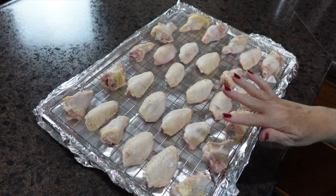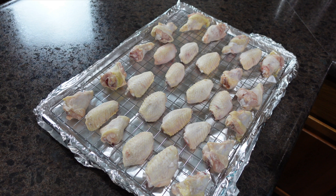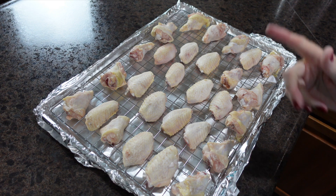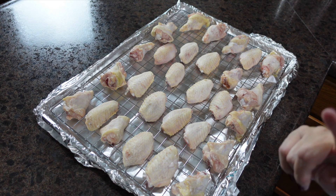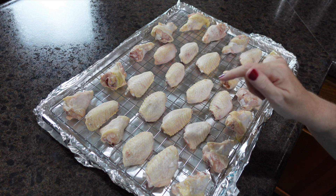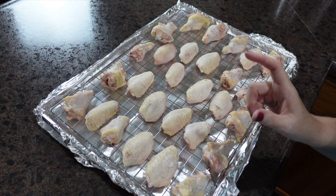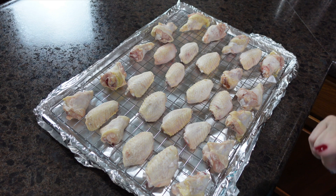Our initial cook time of 30 minutes at 250 degrees has finished. These chicken wings are not done — I know someone will comment that they don't look done, but that's expected. We now jack up the heat to 425 degrees and slide them back in the oven for 40 to 50 minutes depending on how big your wings are. After that time they should be crispy and brown. Let's get these back in the oven — we're one step closer to chicken wings for dinner!